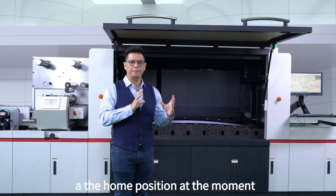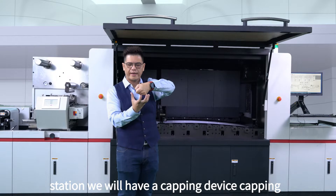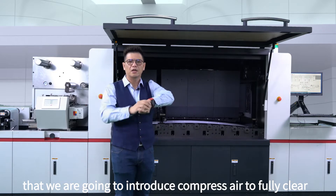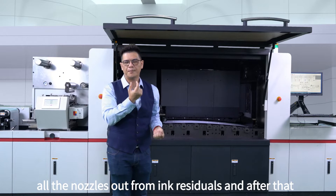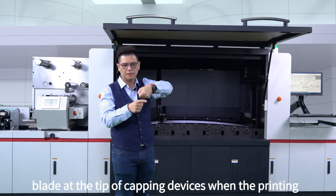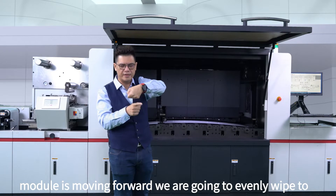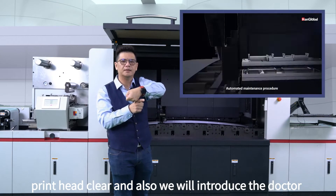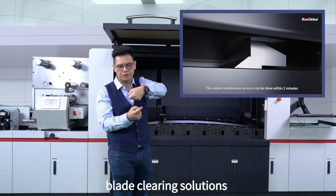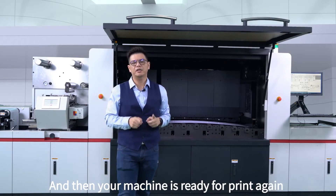The printing module is at the home position at the moment. As the carriage is moving to the back of the station, we will have a capping device capping the printhead itself into position. After that, we're going to introduce compressed air to fully clean all the nozzles out from the ink residues. The capping is then going to move outwards and we'll have a doctor blade at the tip of the capping device. When the printing module moves forward, we're going to evenly wipe the print head clean, and introduce the doctor blade residue cleaning so all the doctor blade is clean. Then your machine is ready for print again.